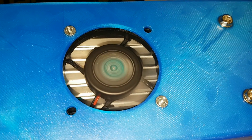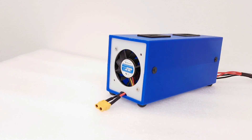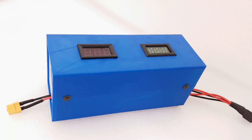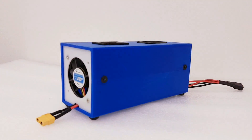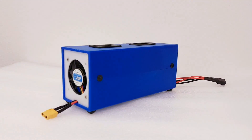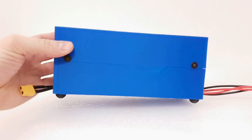Alright guys, thank you so much for checking out my video. I hope that you like it and find it useful — how you can make a pretty awesome cheap e-bike charger. If you like the video, thumbs up and subscribe. Thank you so much for supporting my channel, and until next time, take care and bye bye.